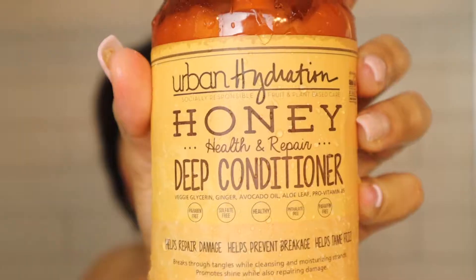I worked up a really good lather and honestly my scalp felt so cleansed. But now it's time for my favorite thing to do out of all my curly hair regimens — deep conditioning. Today I'm going to be using their Health and Repair deep conditioner.